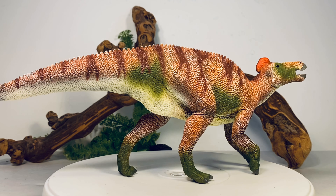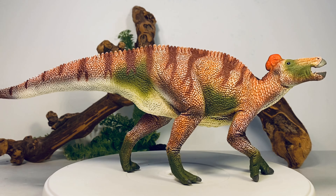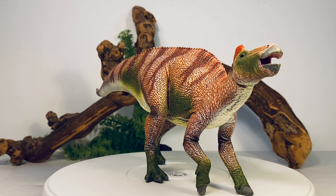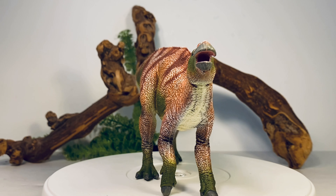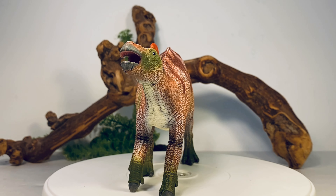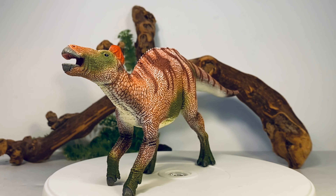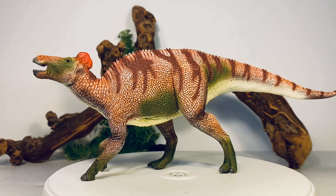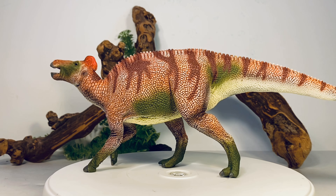There are two species — regalis and annectens. This is most likely regalis, because that is the species the crest is known from. But that doesn't mean Edmontosaurus annectens didn't have this type of crest — we just need to find a specimen with that preserved.